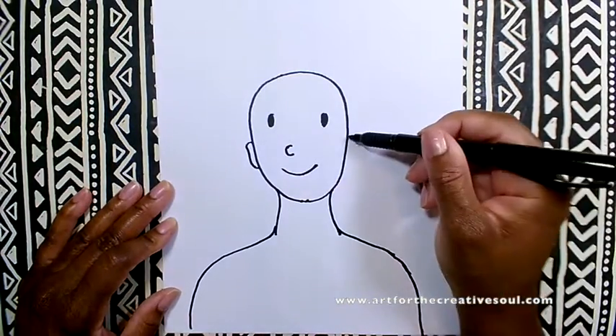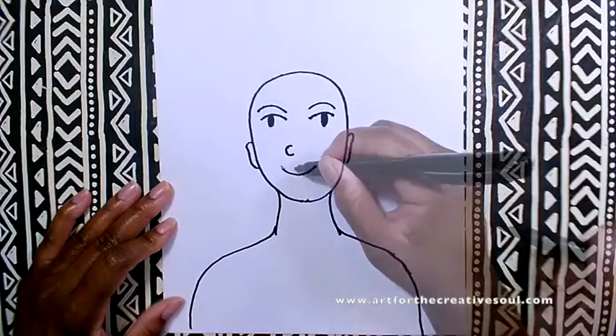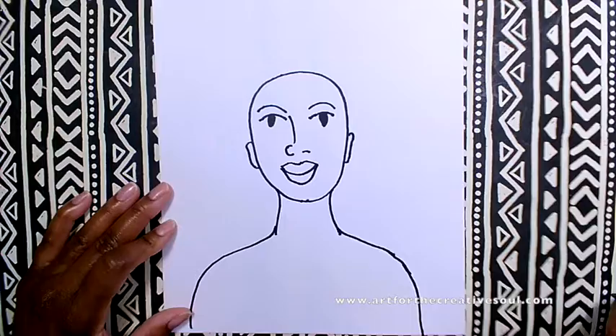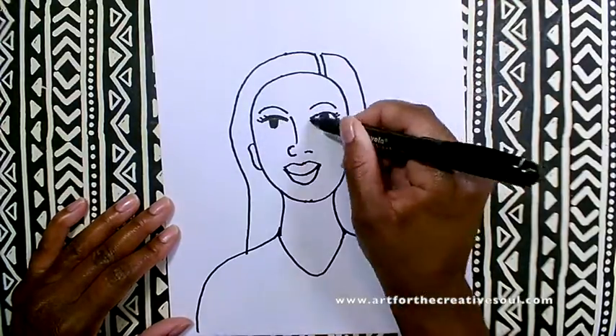It is based on using a simple smiley face to get started. This is a stylized portrait, so it's not about being anatomically correct, but more about helping young artists build self-esteem and feel more confident in drawing a cool portrait.